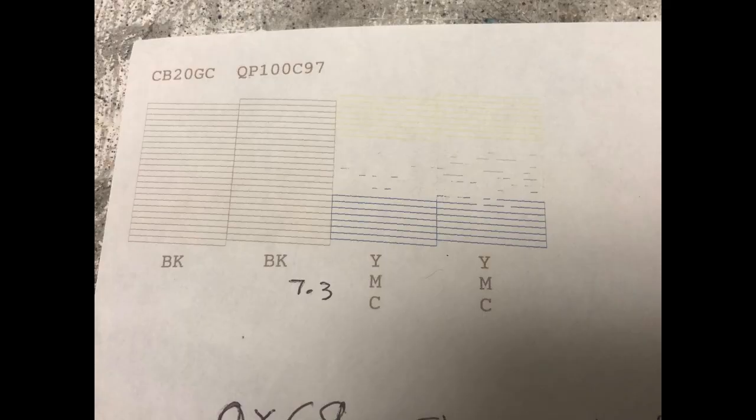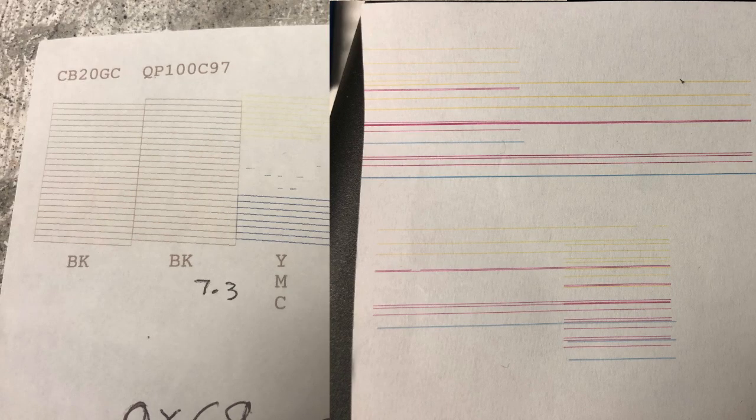This is what a regular nozzle check pattern looks like. You can see if your printer prints from like this to this kind of pattern — sometimes even a whole bar, like a whole red or a whole blue all the way across — you've got to stop right there.